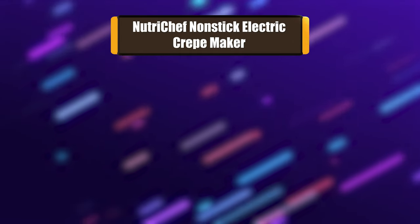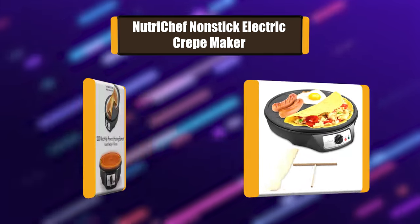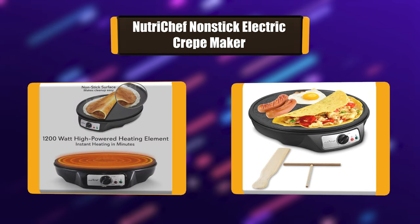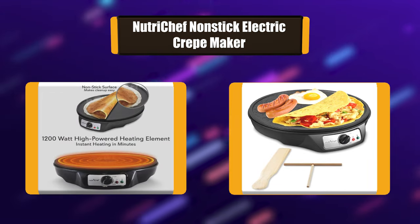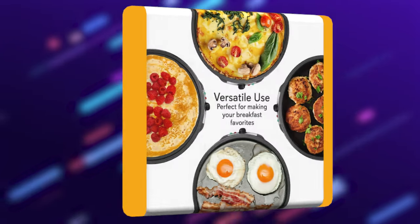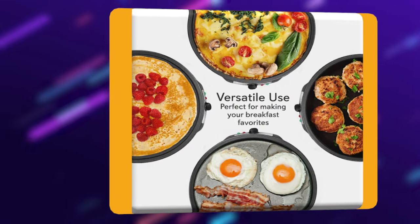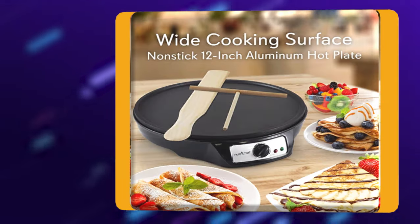Number 1: Nutri-Chef Non-stick Electric Crepe Maker. This Nutri-Chef electric crepe maker provides you with convenient food prep ability. The compact tabletop design is easy to use, allowing you to create delicious desserts like crepes and blintzes. The non-stick aluminum cooking surface features a wide 12-inch diameter cooking surface with a temperature-adjustable rotary control knob.